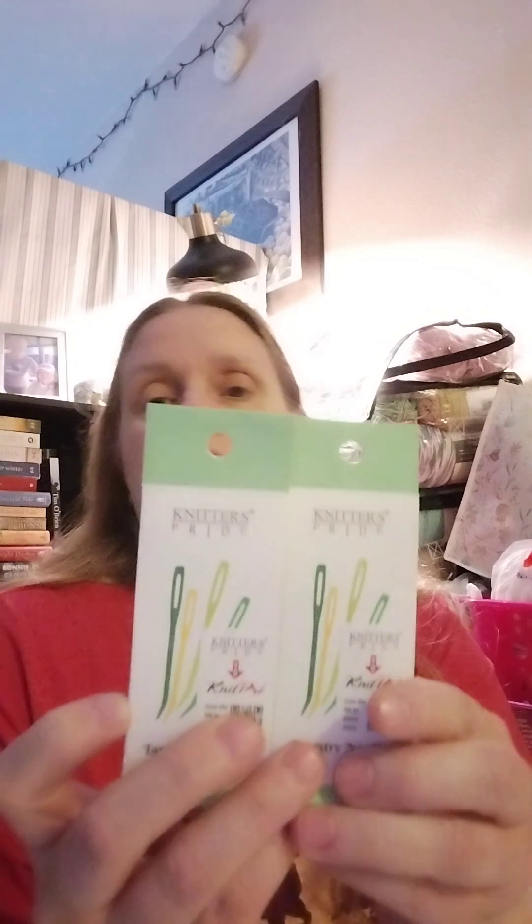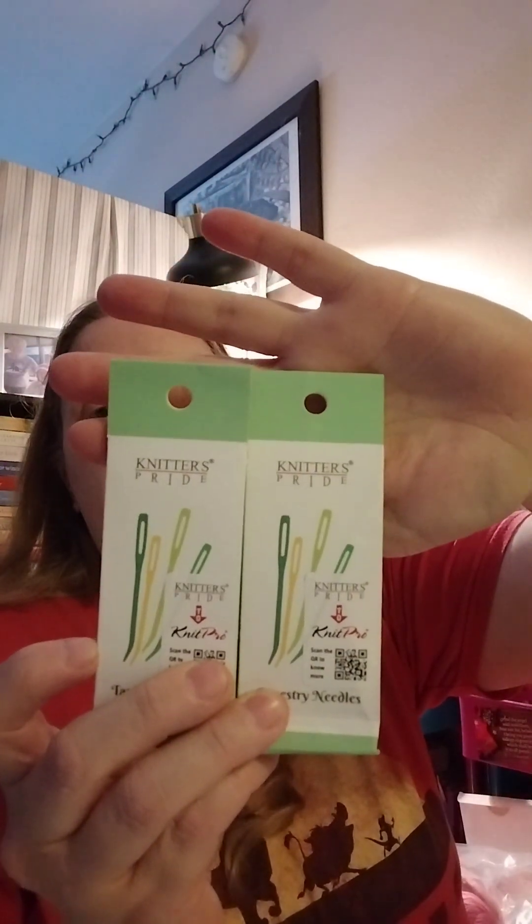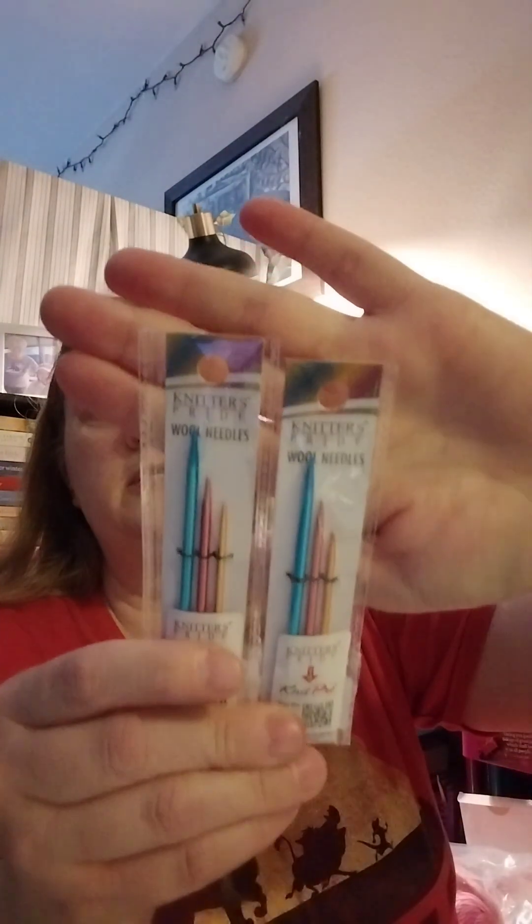Another thing they were doing on the weekend I purchased was they were giving away free canvas totes with any purchase of $40 or more, which was not a problem for me. And then they get you — you're only so many dollars away from free shipping. So I was finally able to get the tapestry needles from Knitter's Pride. These have always been out of stock every time I've tried. And then I purchased two more of the wool needles — I really like these and have way more packs than I know what to do with.